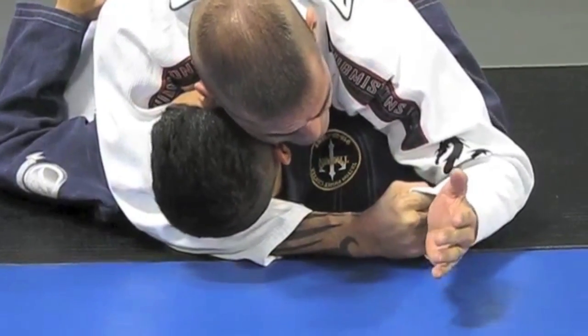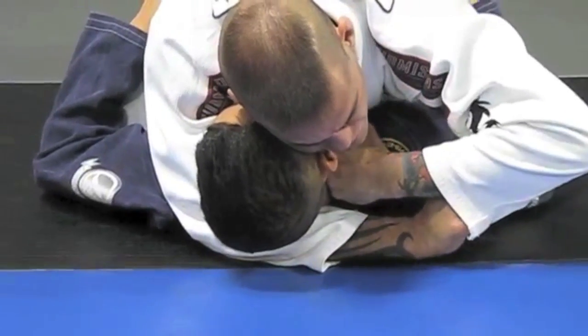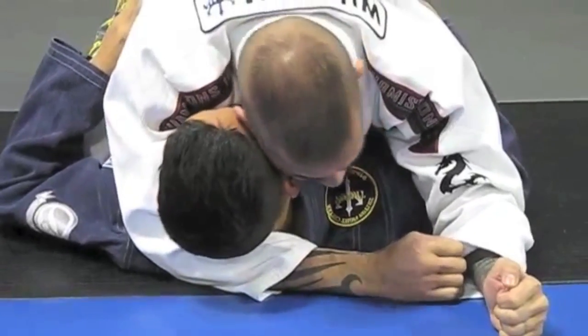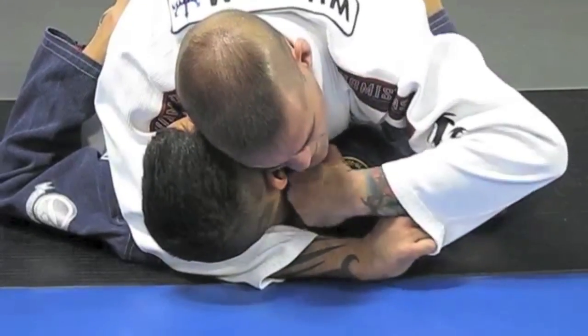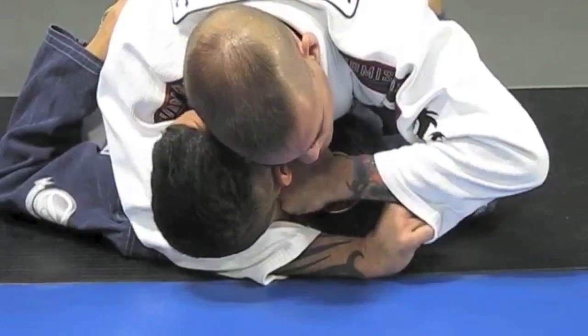So I'm going to maintain the grip, get my fist ready, and just punch it into his carotid artery, driving with my arm in this direction with the opposite side. My head's here, he's got his chin buried down preventing the Ezekiel. So I take the fist, drive it in, flexing my bicep and pushing with my knuckles.